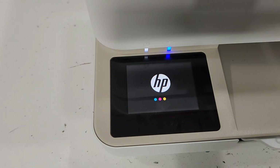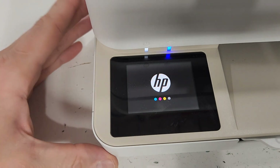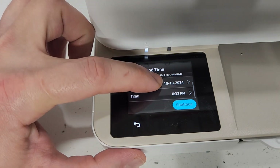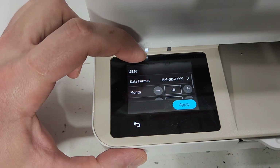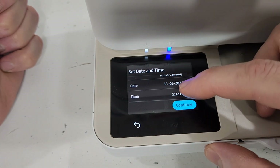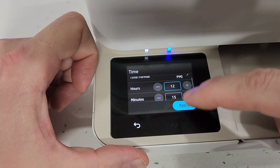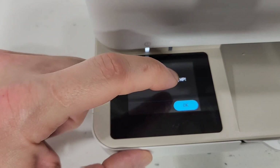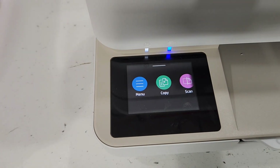That will turn the printer off, and after around 10 to 20 seconds it'll restart the printer for you and you're good to go. It will prompt you to set up your time zone and date. In some cases it will ask for the region, but in my case it just had me reset my time and date.